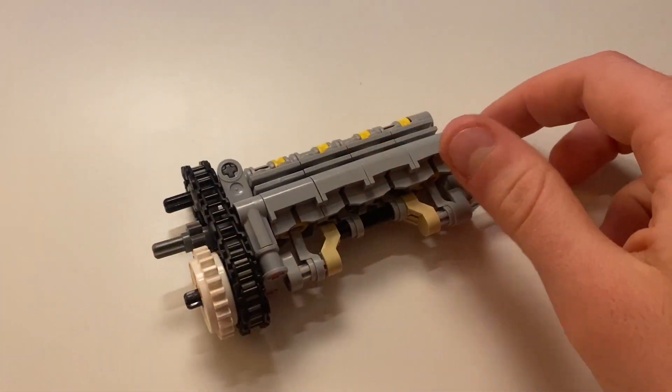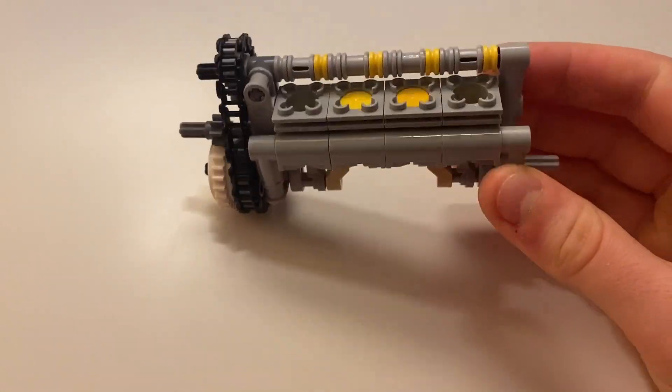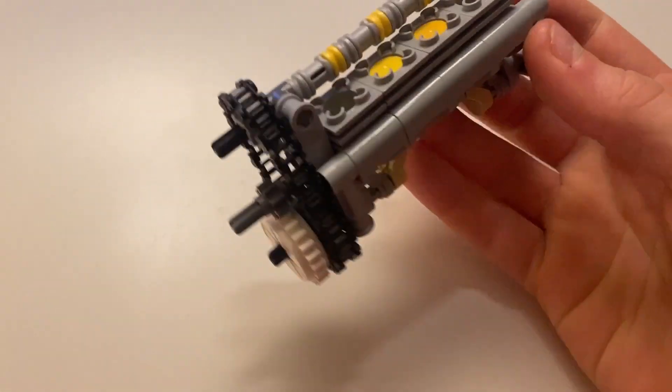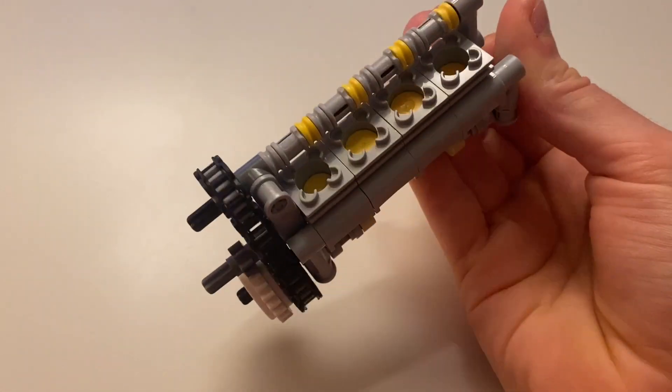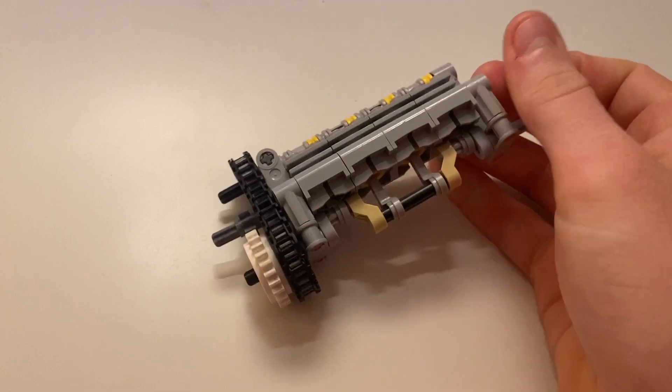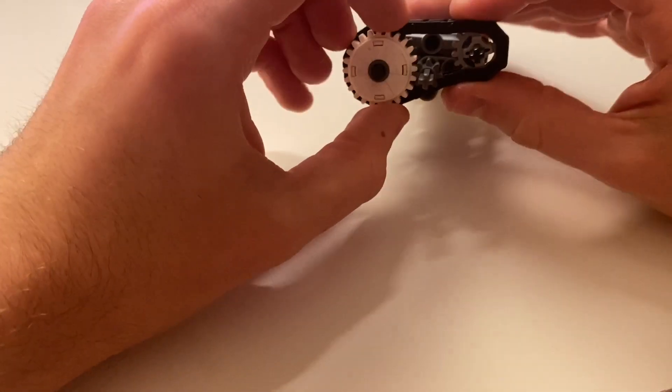I started with the engine, which on the previous model was mounted laterally — but on the real car it's longitudinal. So here was my new model, and you can see that the pistons have the correct firing order: one and four fire at the same time, two and three at the same time.